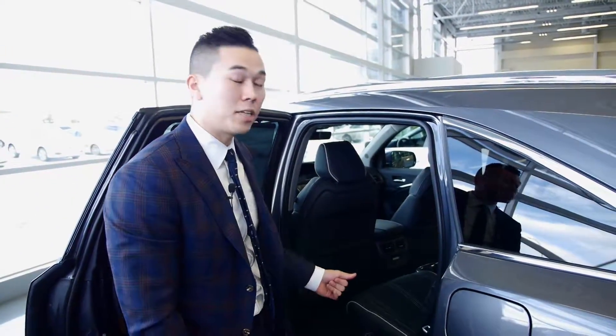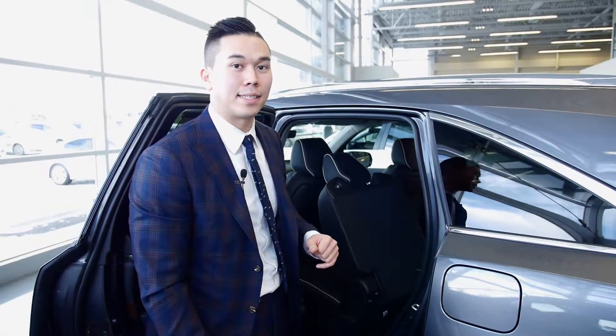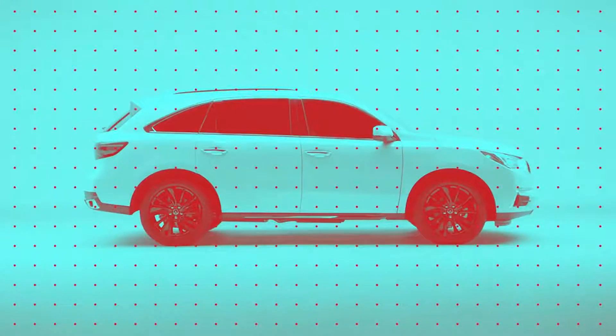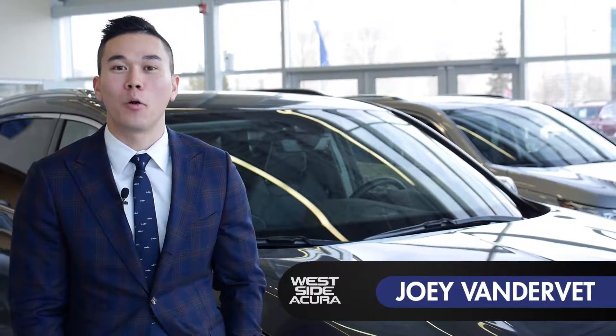Not only does the MDX look great, but it's functional for a full family. The convenience feature is this one-touch third-row access button — I hit the button and the seat slides forward, making it super easy for the little guys to get into the back. With its exhilarating performance, comfort, and attention to detail, the 2017 Acura MDX shows why it's a class leader. I'm Joey Vandervet here at Westside Acura.